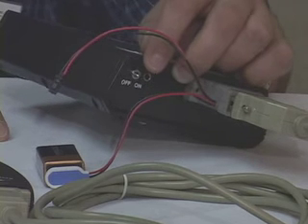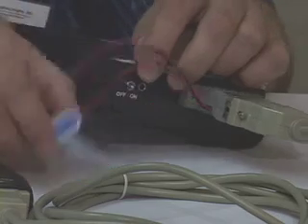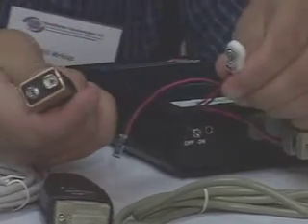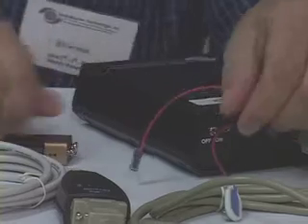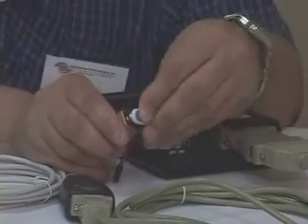If your unit has then charged for a couple of days and you feel it will run on its own, we want to simply unplug the 9-volt battery first, then we can switch it to on and detect if we have a red light. Off to use the external battery, on to use the internal battery.